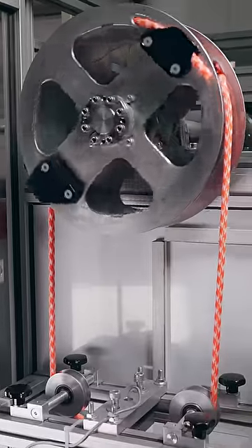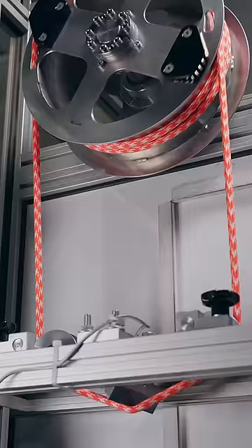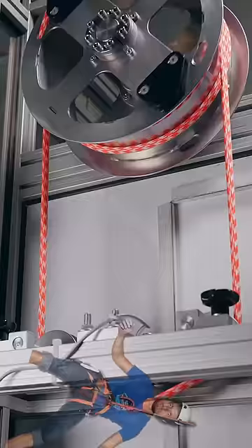This machine pulls the rope back and forth over an edge while maintaining a constant 80 kilograms load. It's basically imitating a climber being lowered over an edge again and again.